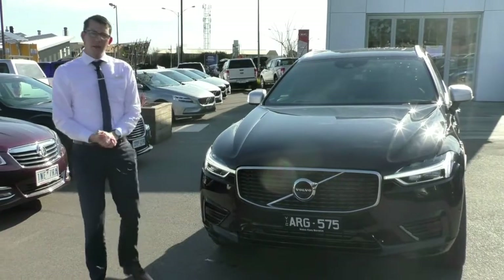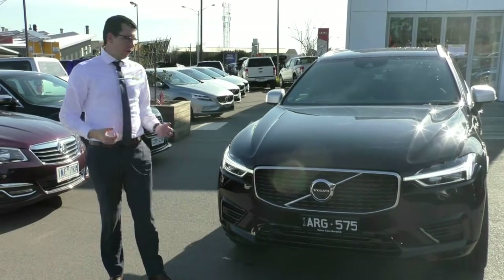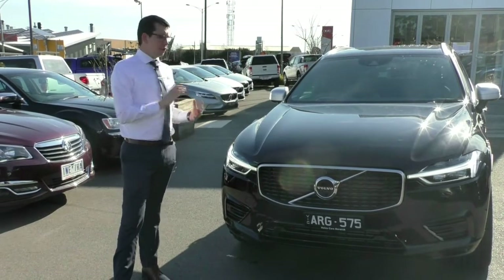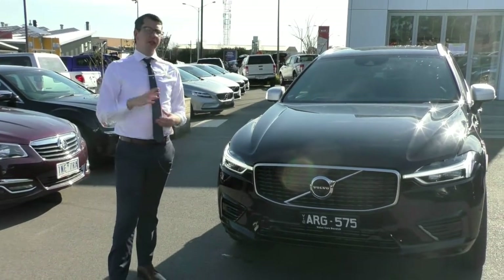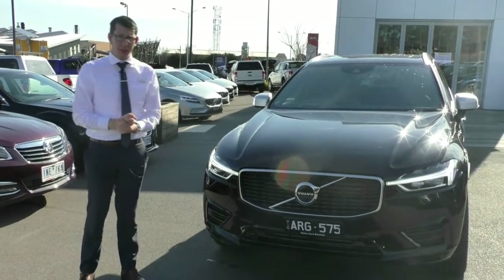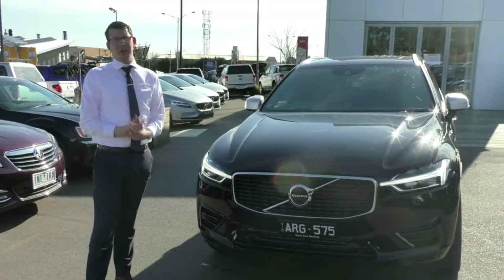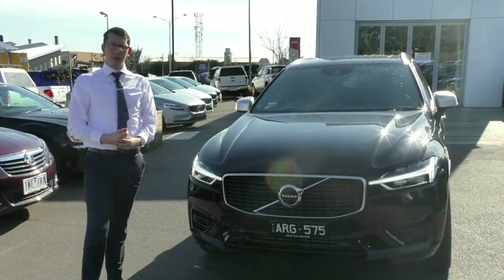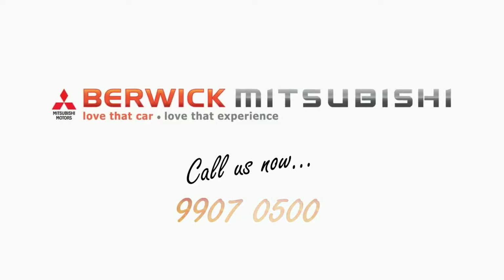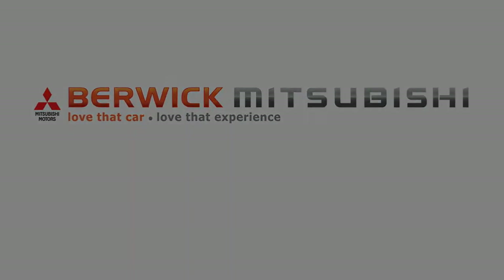So I'd like to take this time to thank you for watching our walk-around video of our 2018 MY18 Volvo XC60 T8. I hope I've answered any questions you had and given you a really good idea of this car. Like I said, I can't do this car enough justice in a video — especially not that Bowers & Wilkins sound system. If you'd like to book a test drive or even just sit in it and turn up the volume to listen to your favourite tunes, please give us a call on 9907 0555. Thank you.